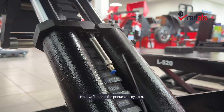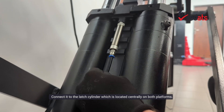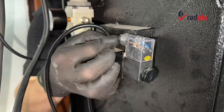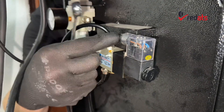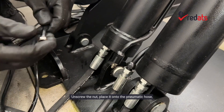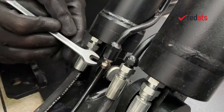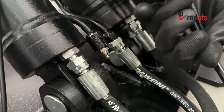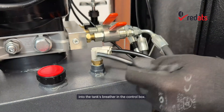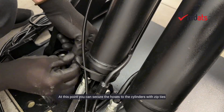Next, we'll tackle the pneumatic system. The thinner hose included in the set goes to the safety latches — connect it to the latch cylinder, which is located centrally on both platforms. The other end connects to the pneumatic solenoid valve in the control box. For the thicker pneumatic hoses, connect them to the auxiliary cylinders: unscrew the nut, place it onto the pneumatic hose, push the hose onto the fitting, and tighten the nut. Repeat this process on the other side. Both of these hoses should then be inserted into the tank's breather in the control box. At this point, you can secure the hoses to the cylinders with zip ties to prevent them from getting pinched.